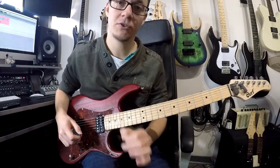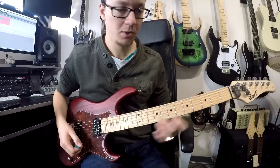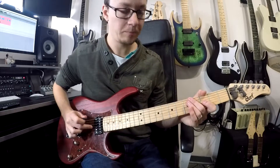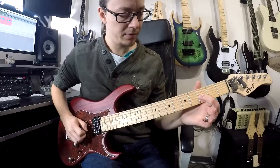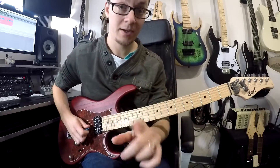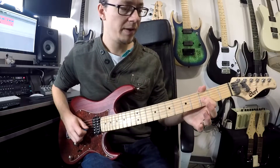This riff relies on one relatively straightforward technique, which is purely a bit of coordination between your two hands. We start on your third string, on the third fret, and your technique is pick, pull off, pick — all on that same string. This is the easier way to get your technique down.